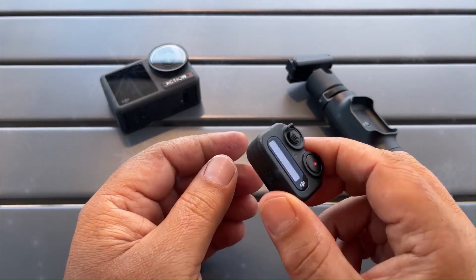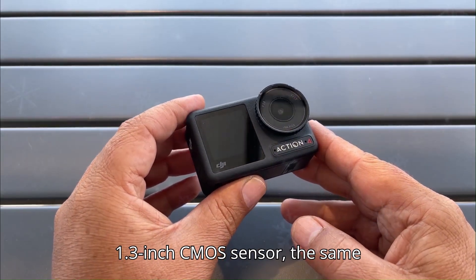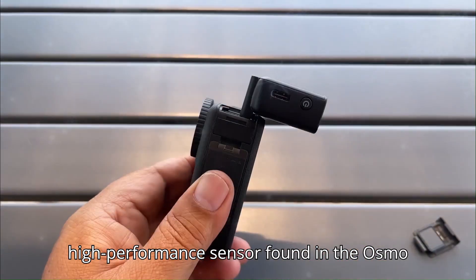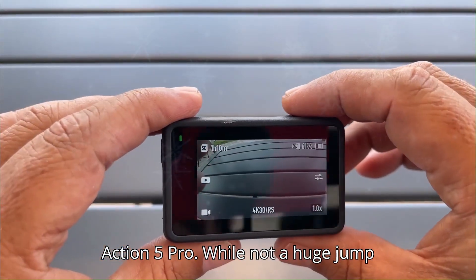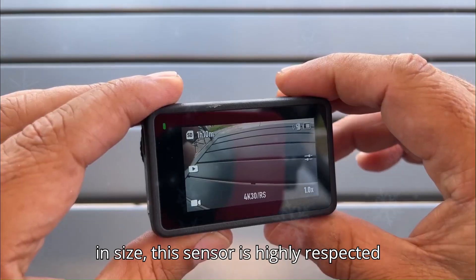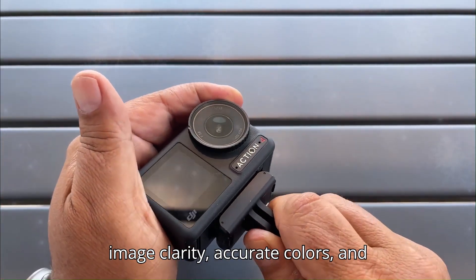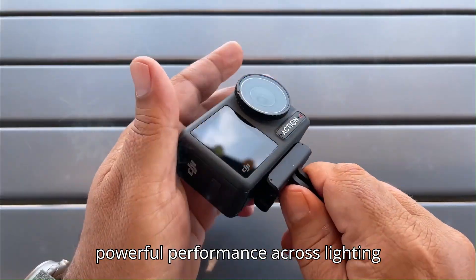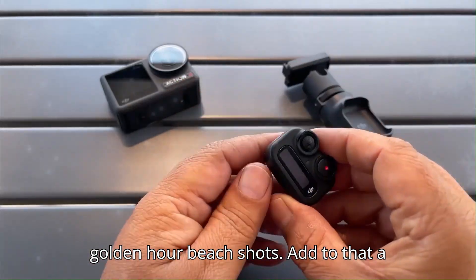Now let's talk internals. The Osmo Action 6 is rumored to feature a 1.3-inch CMOS sensor, the same high-performance sensor found in the Osmo Action 5 Pro. While not a huge jump in size, this sensor is highly respected in the action world. Expect sharp image clarity, accurate colors, and powerful performance across lighting conditions — from blazing desert trails to golden hour beach shots.